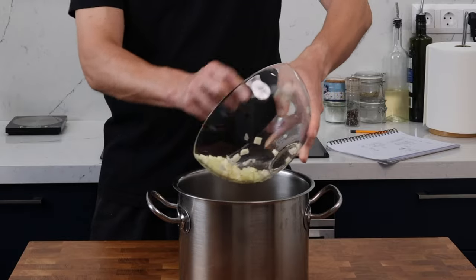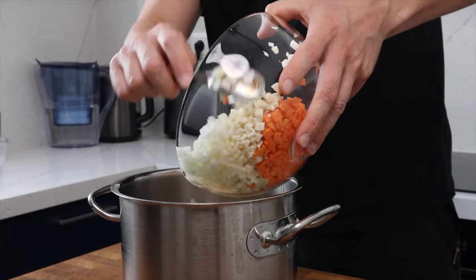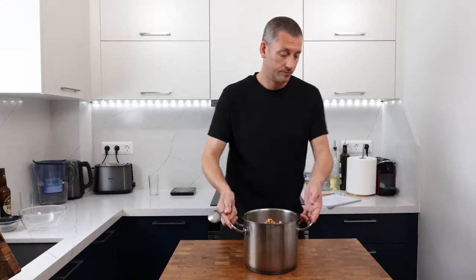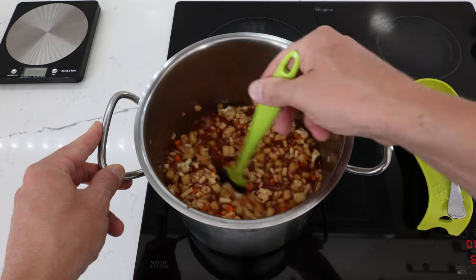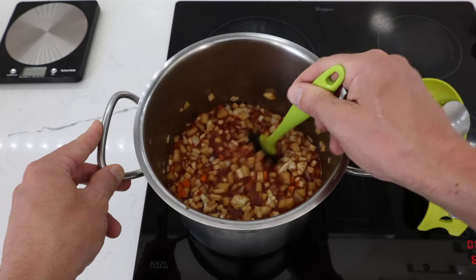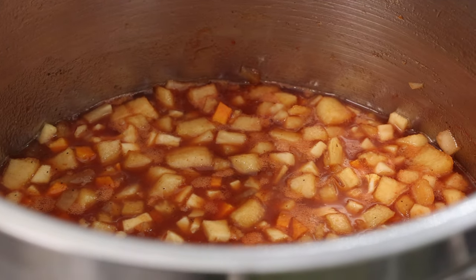Now we can add in the apples along with the lemon juice and then the rest of the diced veg. Give everything a good stir to make sure it's well mixed up, and then pop this onto the stove on a medium heat. Bring it up to a simmer, making sure to stir it regularly and that all of the sugar has dissolved. Once it's simmering you can turn the heat down just so it's gently ticking over, then leave it to cook for about one hour.